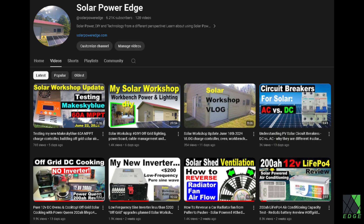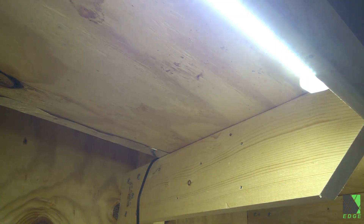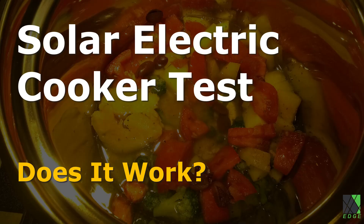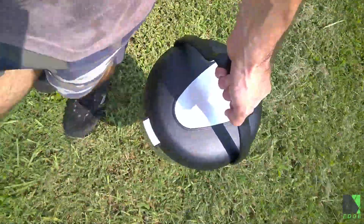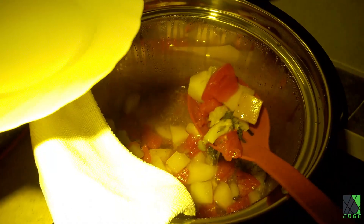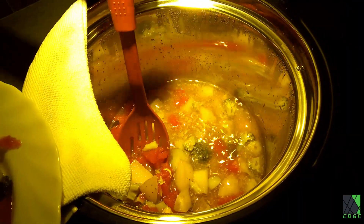If you're interested in that sort of technology, there's a link to the video down in the description. Even the LED lights over the workbench are powered by direct solar electric power. I conducted the cooking test out of my solar workshop. Now we're going to take it into the house and take the food out and make sure that it was actually cooked. It was very clear upon looking at the food — it absolutely cooked all the way through, and it was very well cooked at that.